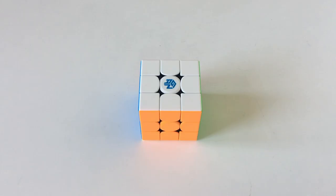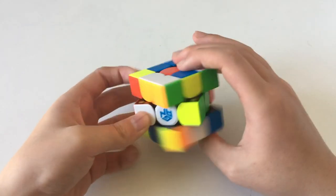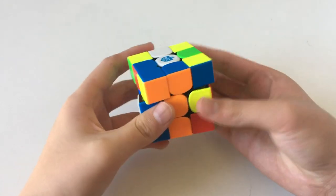Hello everyone, welcome back to another video. In this video I'm going to be teaching you guys how to solve the cross more efficiently or faster. Today I'm going to be focusing on doing the white cross, which is probably the one that most cubers learn first.